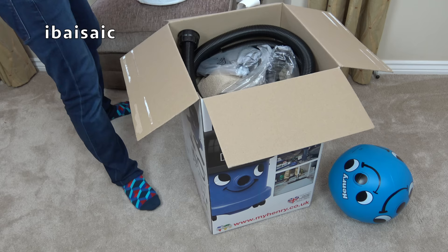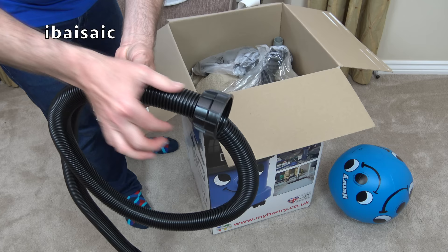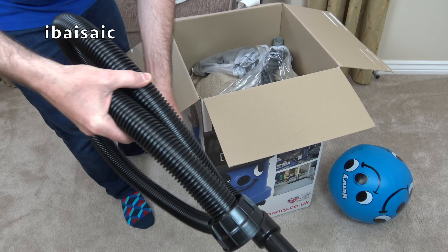We also get a hose, and unlike some of the standard Hetty and Henry's, this has a regular hose. It's not got the conical hose — it's just a regular diameter hose all the way through, but it's a nice long length.